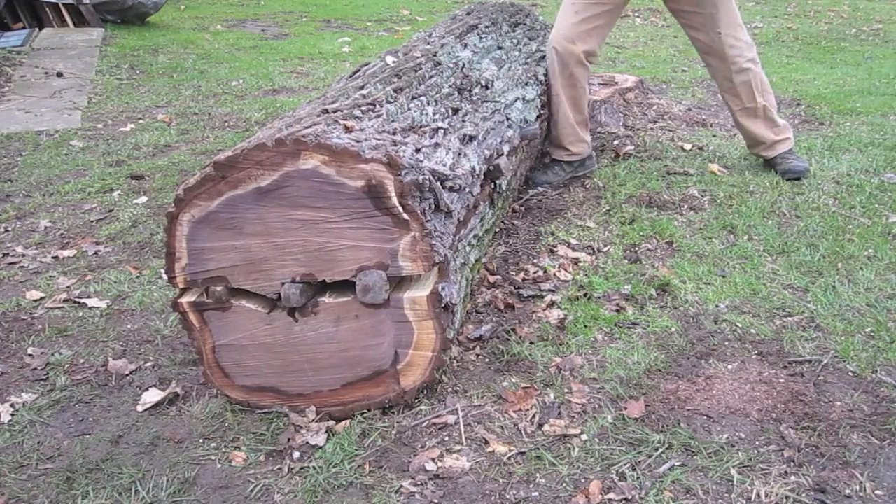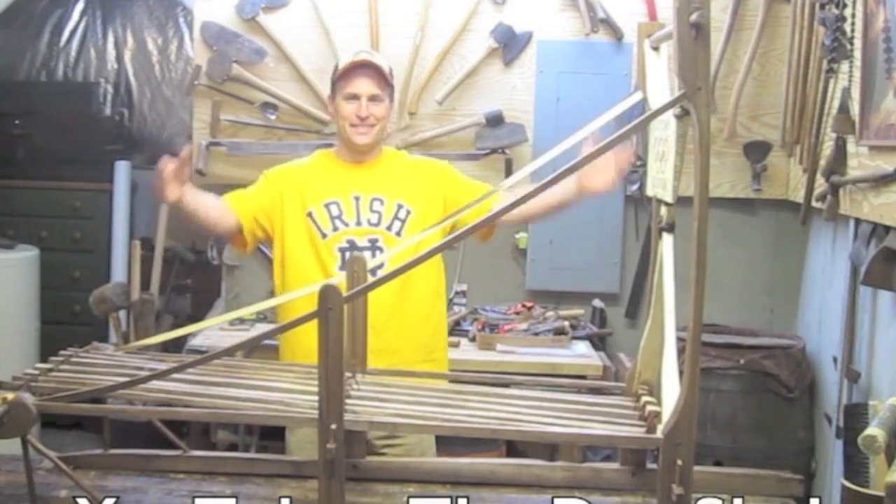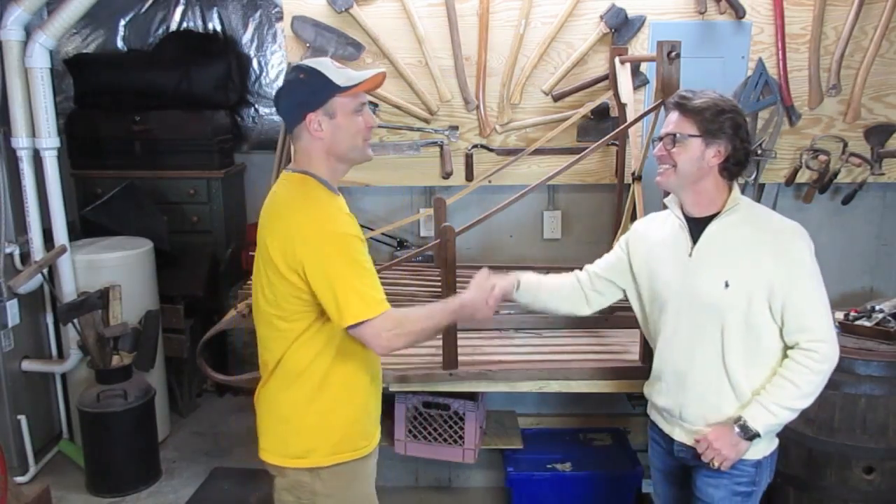J'espère que vous trouverez cela d'aide. Chris a aussi mis un lien pour la fabrication de la luge à la fin de cette vidéo pour vous aider. Merci, à bientôt. Merci. Thank you. Thank you.